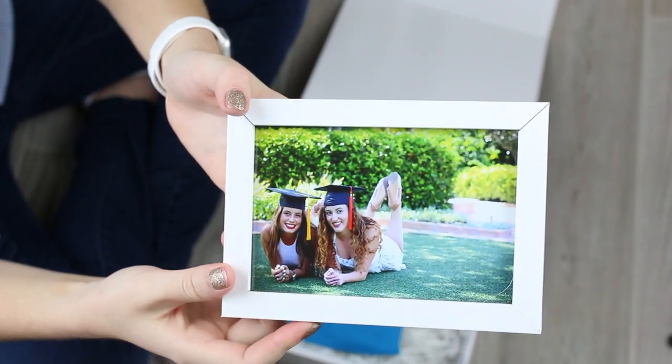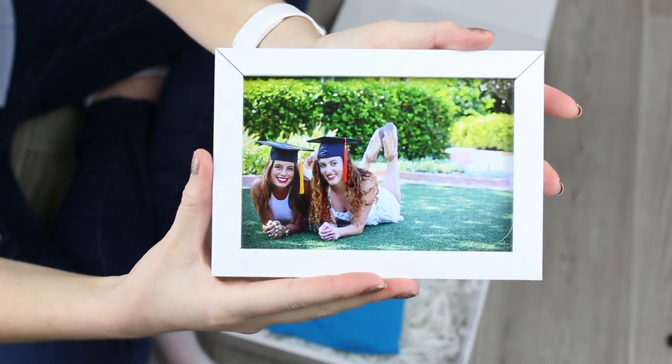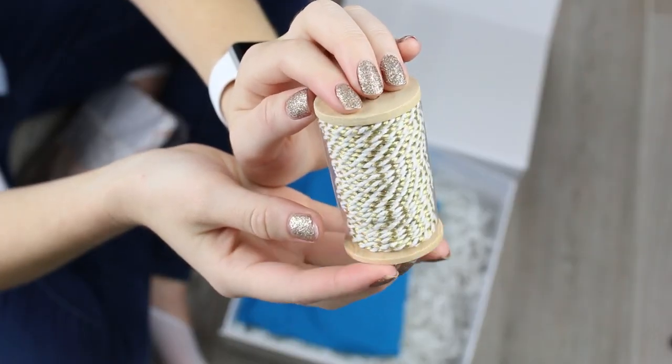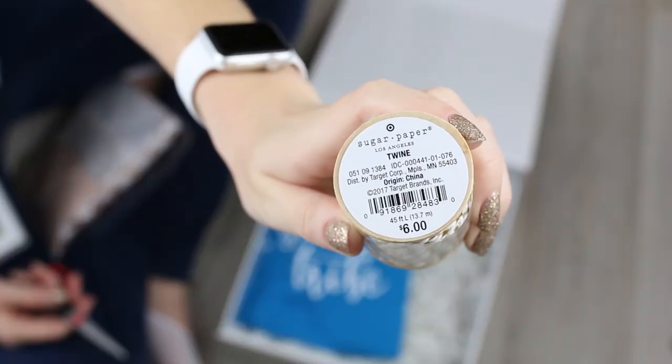I wanted to include a picture of us. I got the frame at Target and printed the photo out at Walgreens. I used tissue paper and twine from Target as well to wrap up items that I considered fragile.